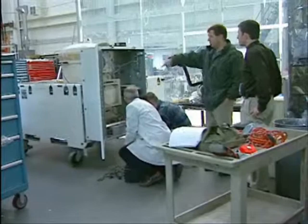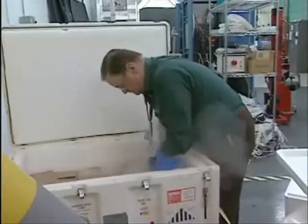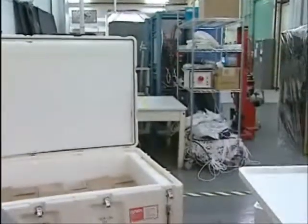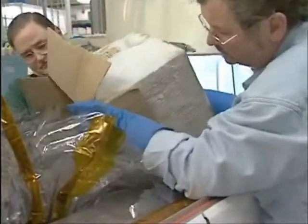We have to keep the instrument cold during transport, and so we have something like 450 pounds of dry ice that they're going to put in this thing. Dry ice is frozen carbon dioxide. It's a lot colder than regular ice, but the key thing is it doesn't melt — it just turns back into CO2 gas.